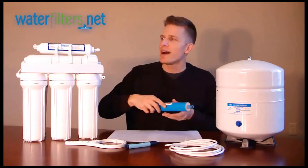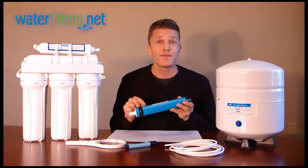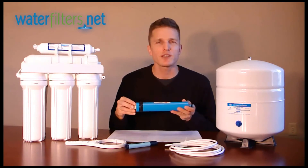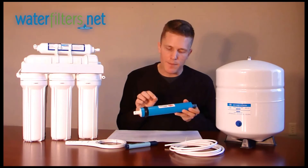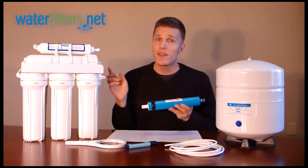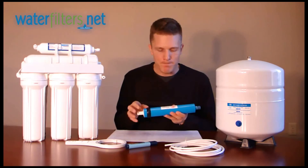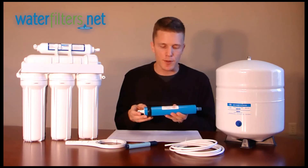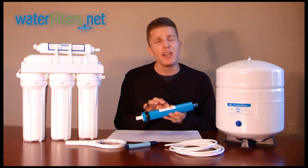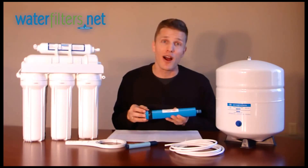And then to say a word about the fourth stage, which is the reverse osmosis membrane itself. You'll want to be able to identify the RO membrane in your system so that when it comes time to replace that membrane — typically about every two years — you'll need to know the number that is typically printed right on the label on the filter. Most filters won't have any label on them; the membrane is an exception to that. It's very specific. So when you go to WaterFilters.net to order your replacement membrane, you'll want to know the number. In this case, it's a TW30-1812-50. You'll need to open the canister, remove the membrane, and know that number so that we can provide you with a membrane that is the right size, style, and fit for your particular RO system.